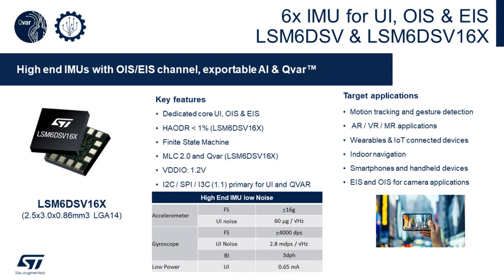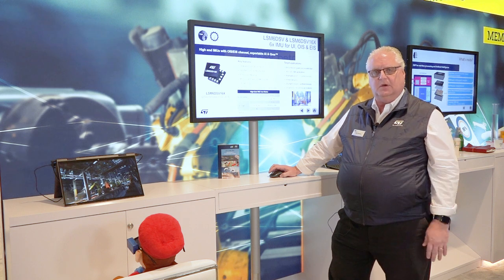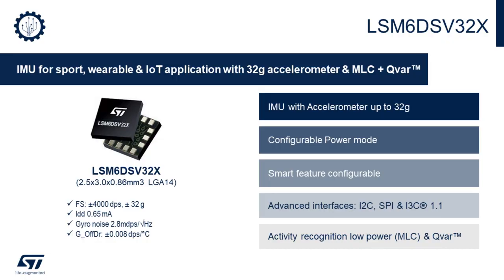In the family of devices, we have the LSM6DSV and the LSM6DSV16X — six-axis IMUs with 16G accelerometers and 4,000 degrees per second gyros, with much lower noise in both the accelerometer and gyro than our previous generation. We also have the LSM6DSV32X, which is a 32G accelerometer along with the 4,000 degrees per second gyro.